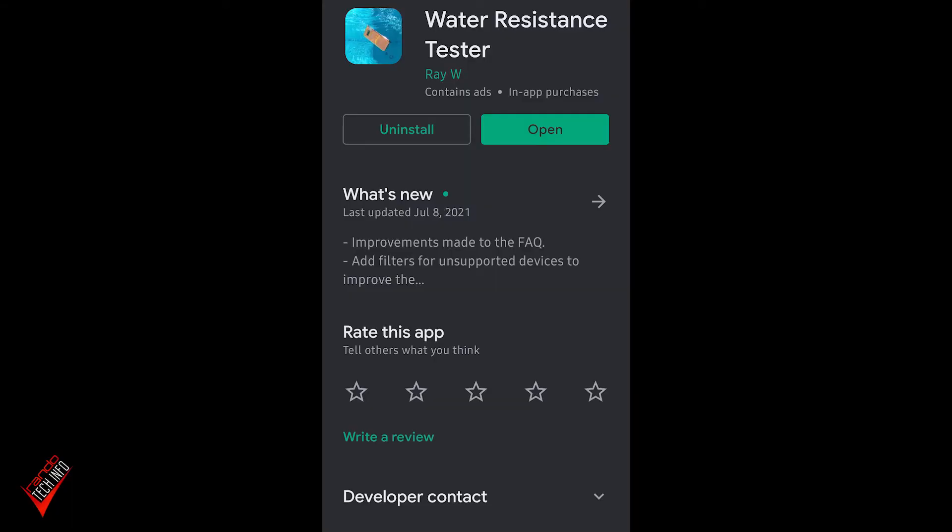Hello and welcome to Rando Tech Info. Today we're testing a new app that just hit the Google Play Store that allows you to test your phone's water resistance without water — or at least so it claims. The app is appropriately named Water Resistance Tester, and apparently it was first spotted by Android Police.